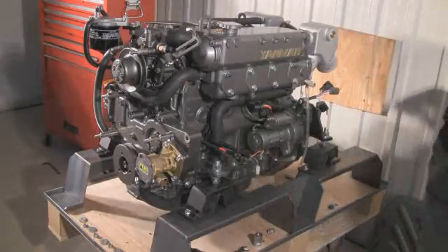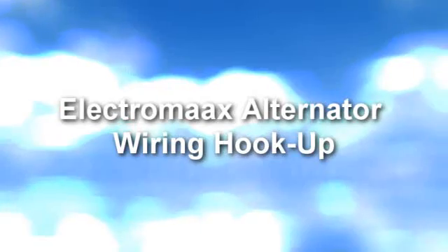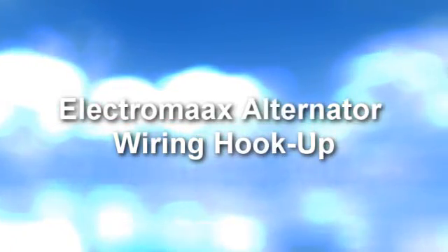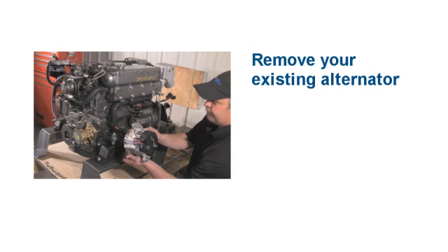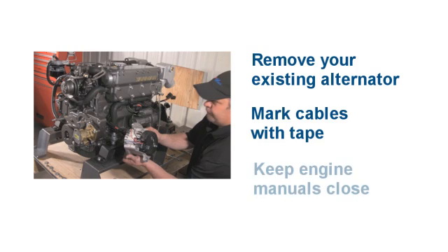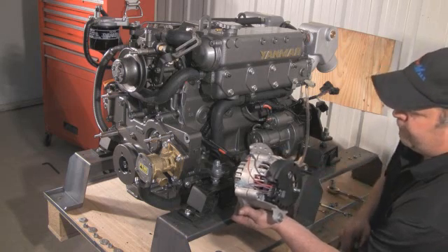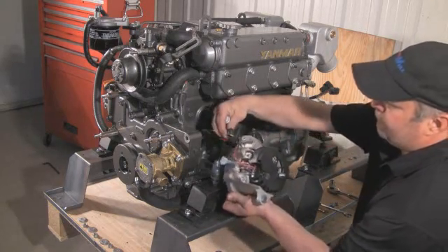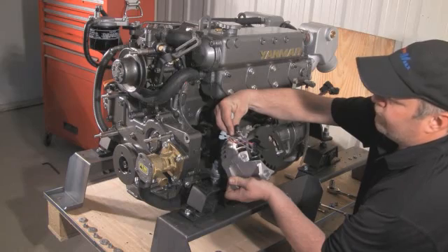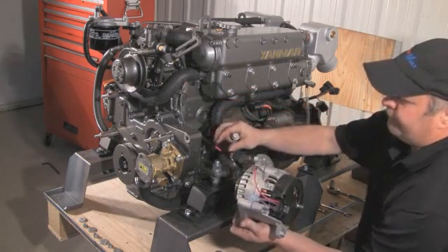Now you have disconnected the existing alternator cables — mark them with tape for ease of identification. Keep your engine manuals close at all times to help reference wiring diagrams. The first wire you see here is the black, or ground wire, which goes to the ground connection on the new alternator.